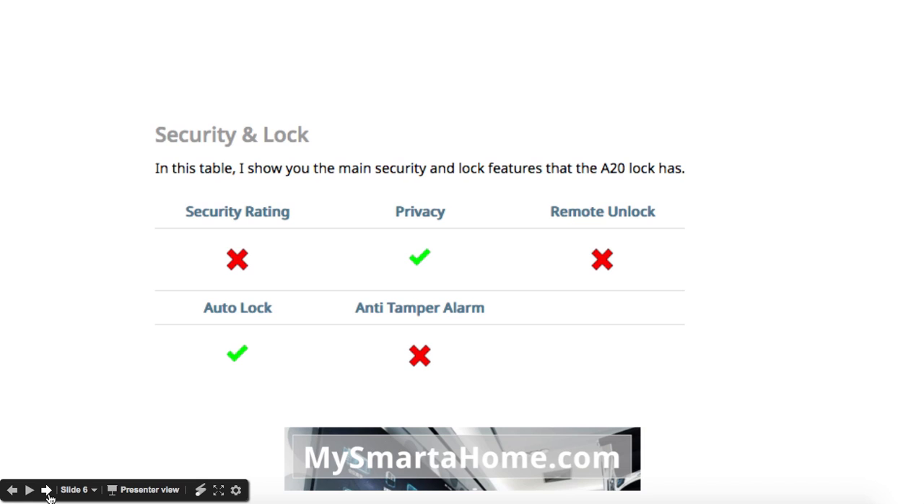Security and lock features: it hasn't got a security rating. It does have a privacy feature, but you can't unlock it remotely. It has got an auto lock feature, but it hasn't got an anti-tamper alarm.